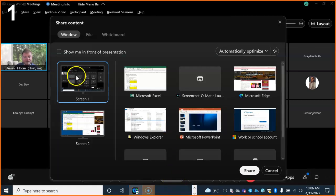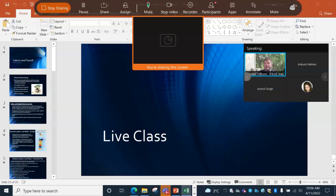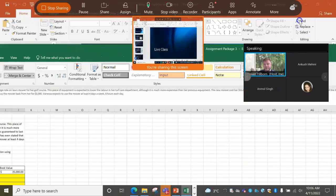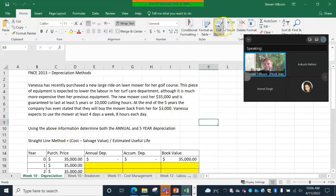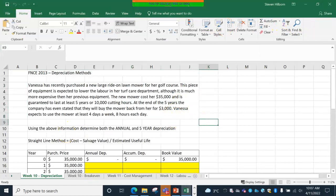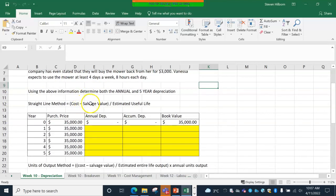Let me just share my screen here. So basically what we did two weeks ago for the week 10 depreciation, it looked a little something like this. This is the new lawnmower. I was just giving you these big blocks and saying, can you tell me what the annual and five-year depreciation is? You did the math and figured it out.